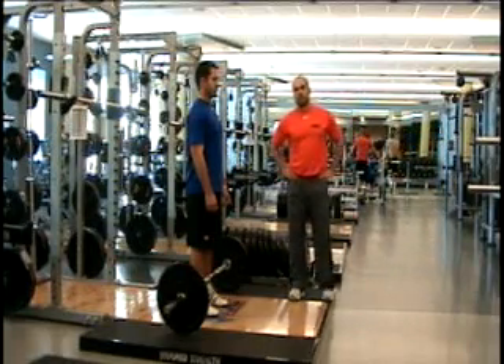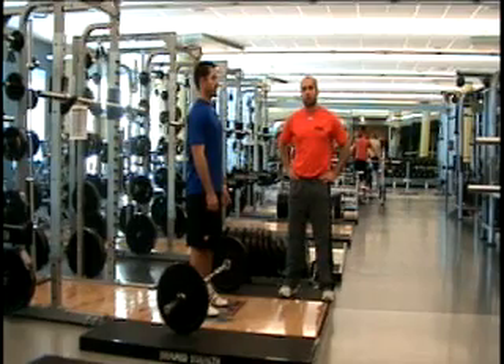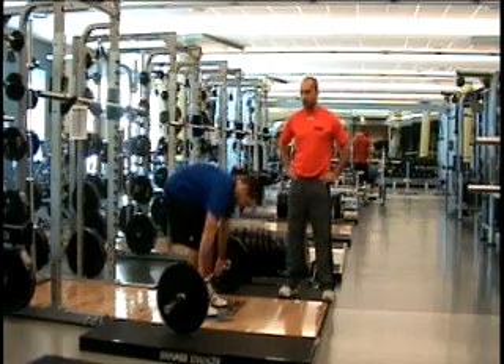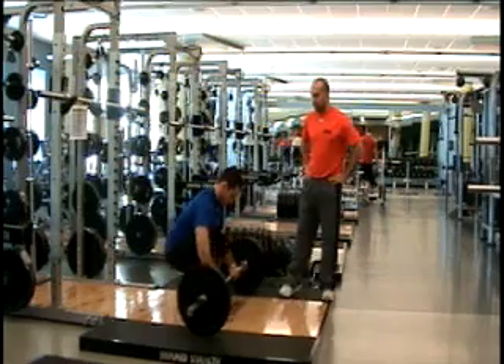Mark's going to demonstrate for us today the deadlift, which is the first part of the power clean coming from the floor. With the deadlift, his feet are going to be shoulder width apart. When he grips the bar, his hands are going to be right outside his knee on either side.